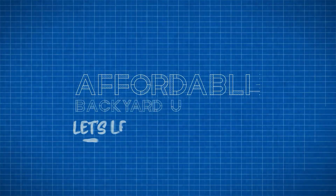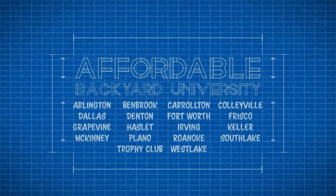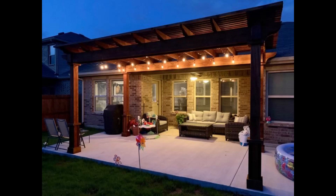Hello and welcome to Affordable Backyard University, where you will confidently learn how to purchase backyard home improvements the right way. Join us this week as we travel to one of the fastest growing cities in America, Frisco, Texas, where we're going to take a look at how we took this and turned it into this. All of that's next on Affordable Backyard Construction University.